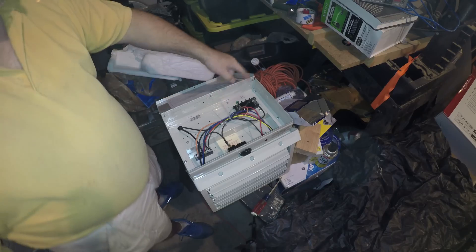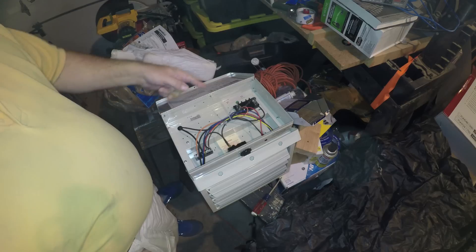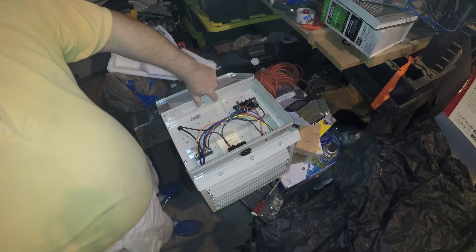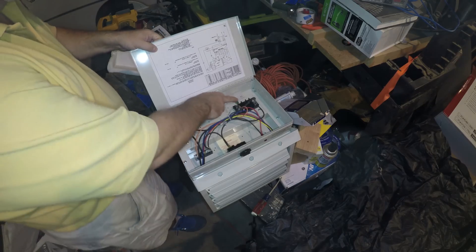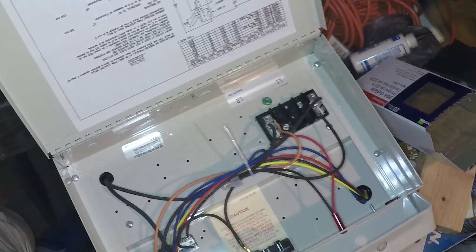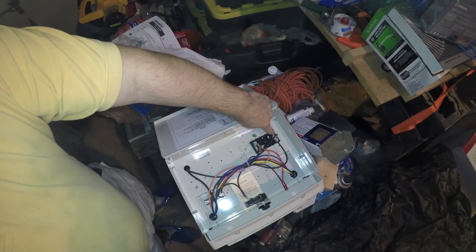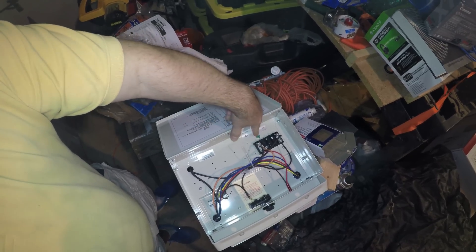It's L1 and L2 — that's line one and line two for the 220. I'll probably wire a Romex connector in from the side. L1, L2, and ground — there's the ground screw. In case you can't see it we'll get in a little closer: L1 has a screw here for the terminal block, L2 has a screw here for the terminal block, and the ground screw.